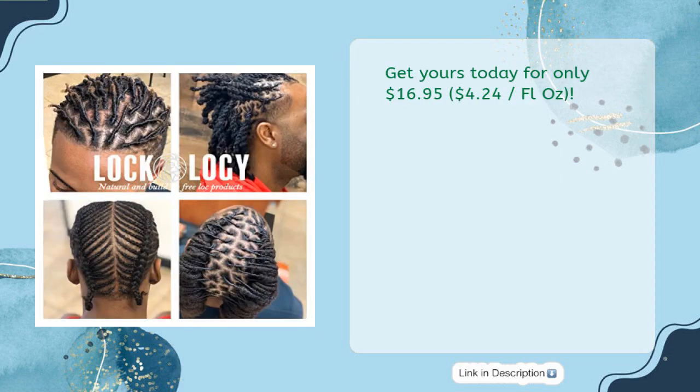Get yours today for only $16.95, that's $4.24 per fl oz.